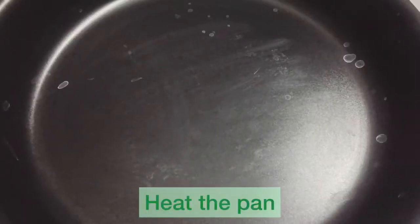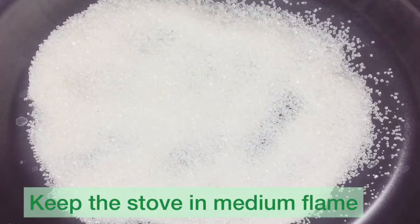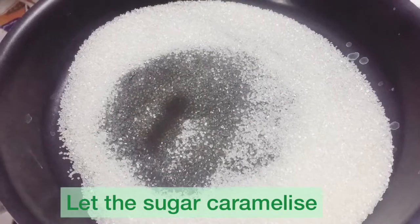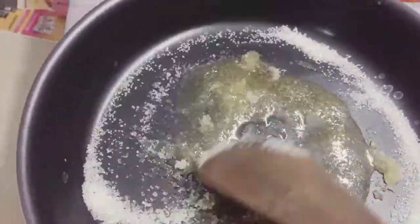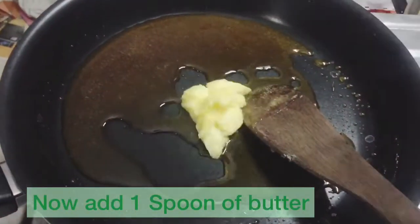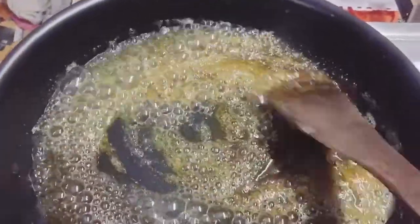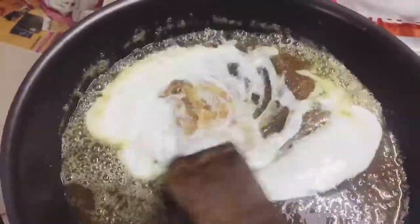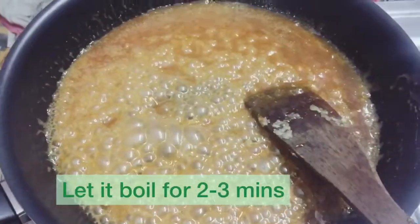Now put an empty pan on medium flame and add half a cup of sugar to caramelize it. Then add one spoon of butter and one-quarter cup of cream. Let it boil for 2 to 3 minutes.